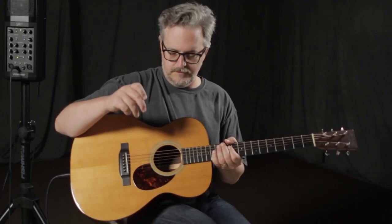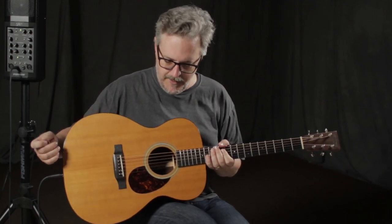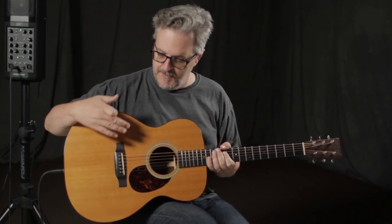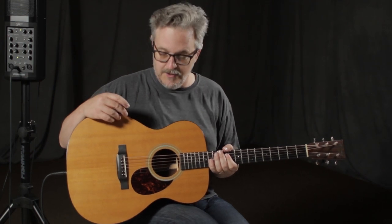They sent us this Martin, which they outfitted with their Matrix Infinity Blend, which includes a microphone that you can blend into the new system. Primarily what they've done is they've slimmed down the controls a bit so you can't see them from stage, or when you're in the audience. They've also redesigned some of the interior so that it's a little slimmer and lighter weight. It's an improvement over what's come before, and it's been a very popular system. So let's take a quick look at it.